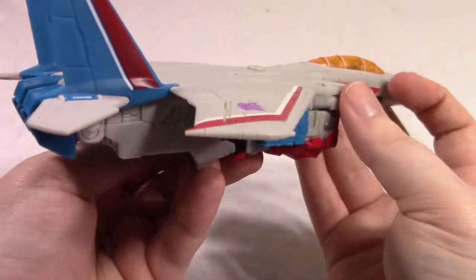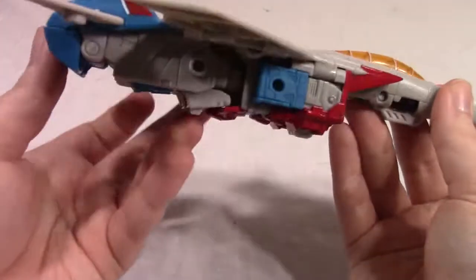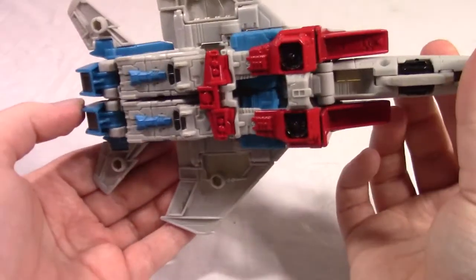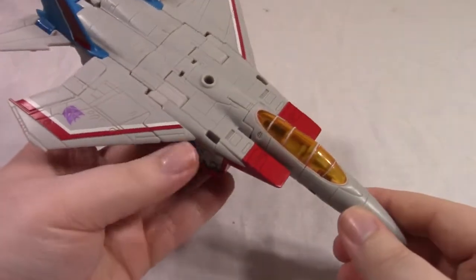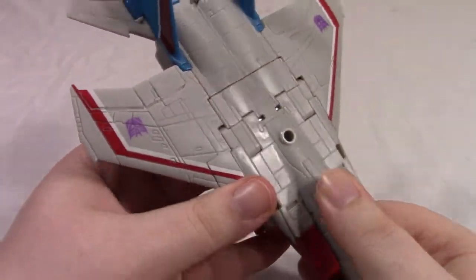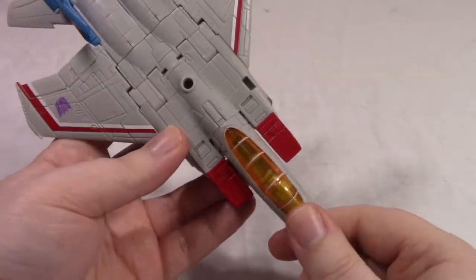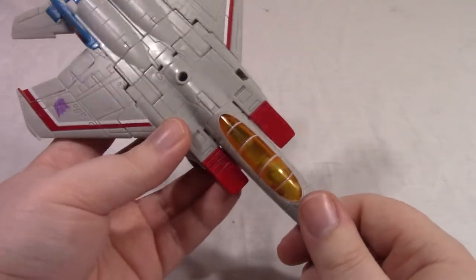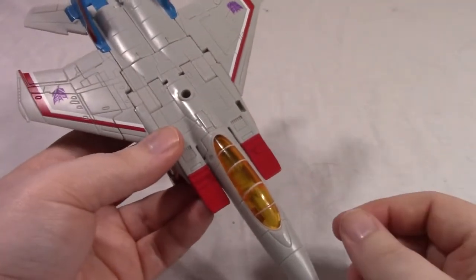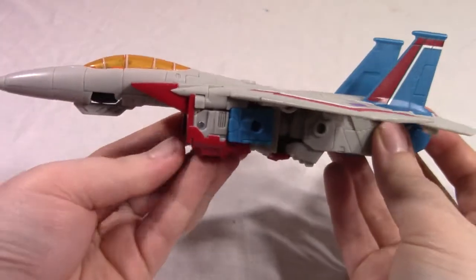And unlike the Power of the Primes version, there's transparent orange. And as many have said, this is basically an updating of the Classics Starscream to slightly bigger, with a slightly better transformation and more posability. Overall, jet mode's not too bad.